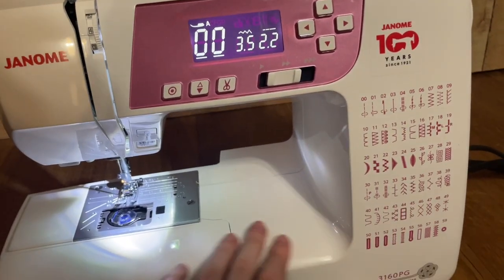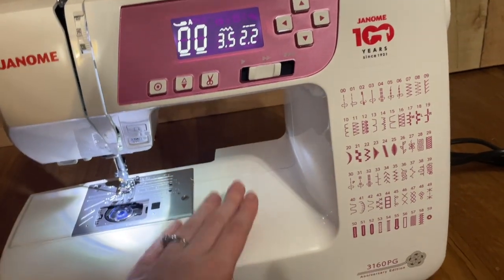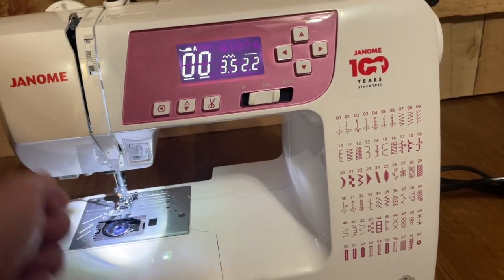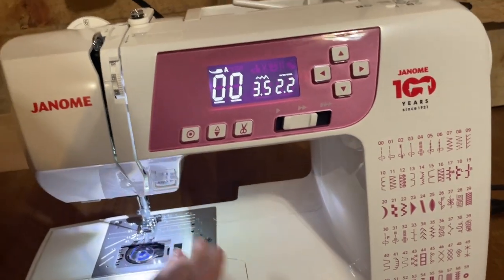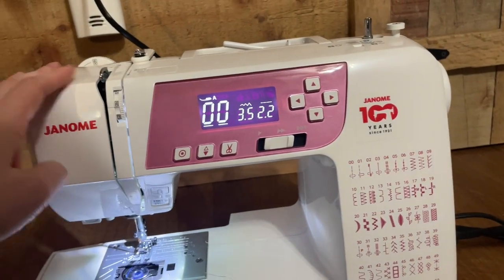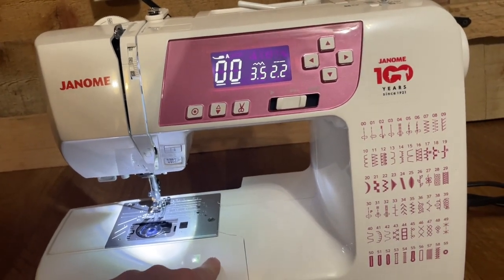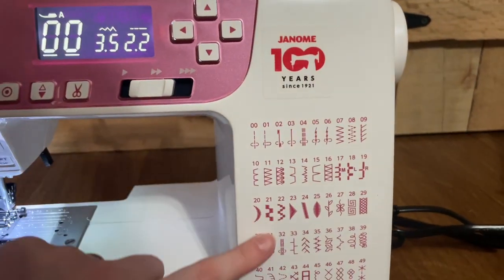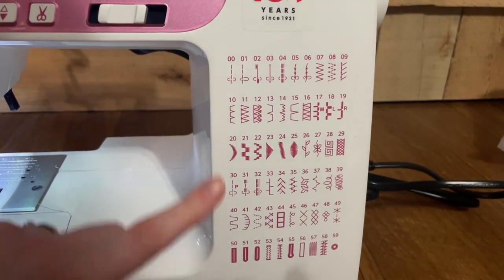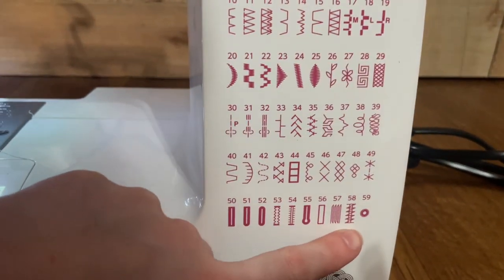If you know anything about quilting, it has a decent amount of throat space right here — this is what we call the throat of the machine. Having good throat space is wonderful if you're piecing a quilt because you may have to roll up the quilt and put it over here to try to run a piece through. It's not massive by any means — the size is pretty on par with my last machine — but it's a good amount. Some machines have a lot less throat space than this. Here are all of the stitches that come on the machine — each stitch is numbered, zero zero all the way through 59.